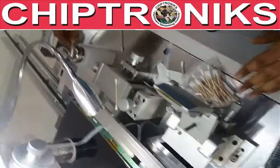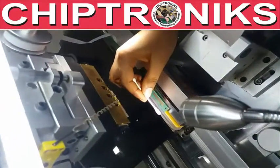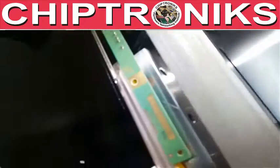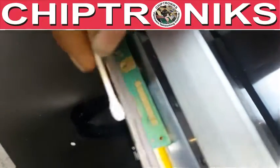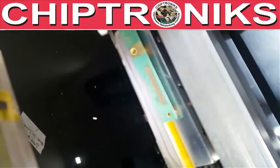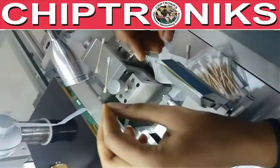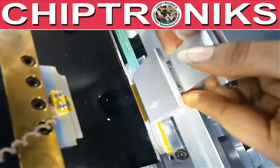We will use IPA to clean the track of the glass for the final cleaning. We will apply extra IPA here. Then we will remove the paper from the COF and place the COF on the glass.